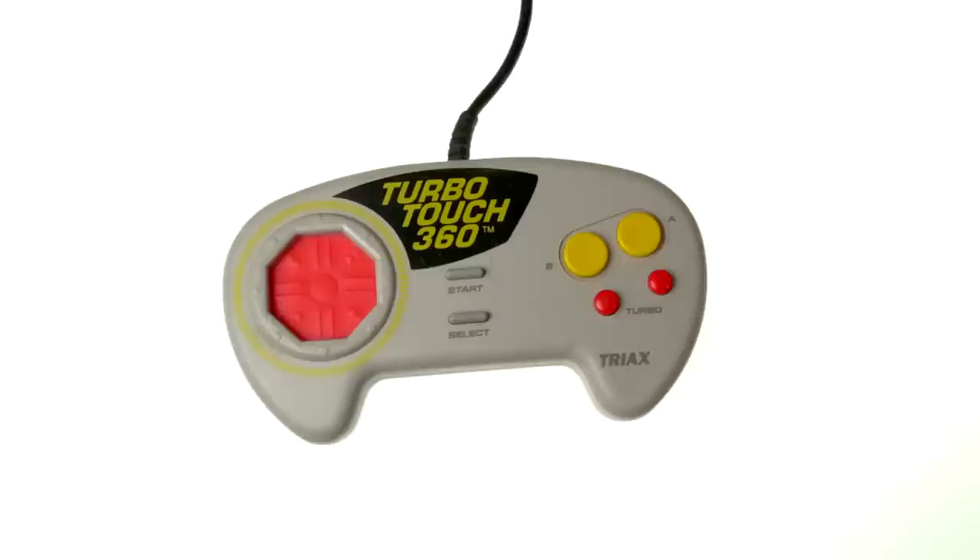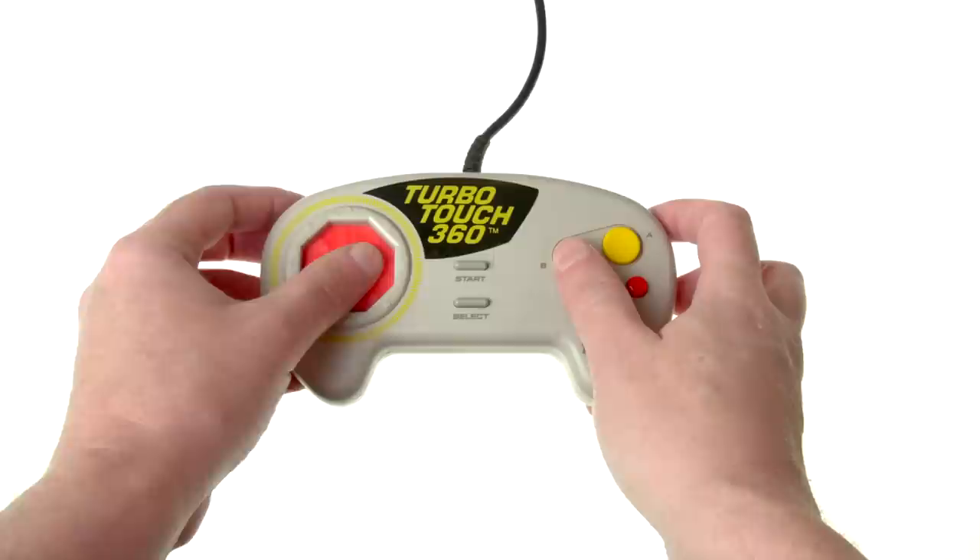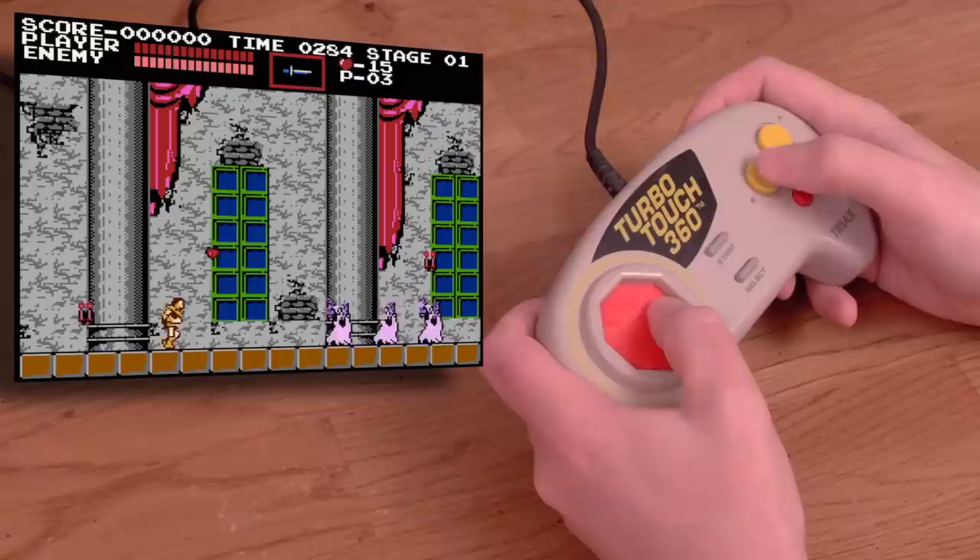The Turbo Touch 360 is from Triaxe, a company I've never heard of outside of this controller. This is the NES version, but there's also one available for the Genesis. Basically, the premise is that you just lightly touch on the D-pad area and slide your thumb around to move your on-screen character. You don't need to press at all. And honestly, it works.